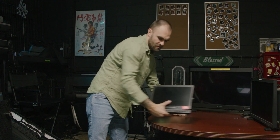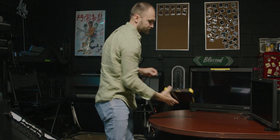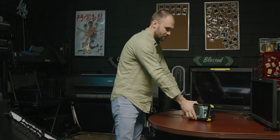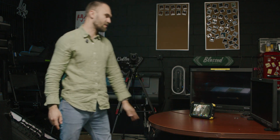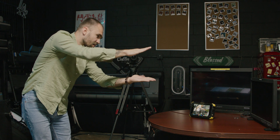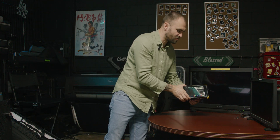Moving on to the Atomos Shogun Flame. I was actually expecting the cheap Chinese monitor to perform not as well as the rest. Surprisingly, this one feels a tiny bit slower, but I think to a decent point where you can still pull focus.